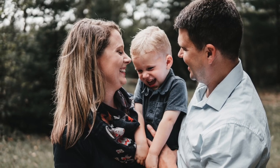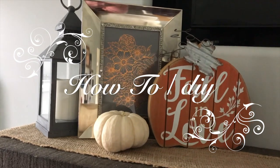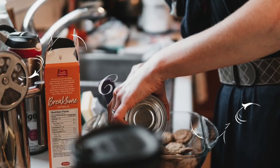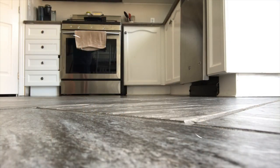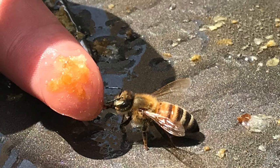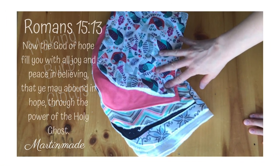Hello guys, welcome to Martin Made. My name is Stephanie and today I'm going to be making burp cloths. I decided I wanted to make a very special blanket that was quilted by his mama.